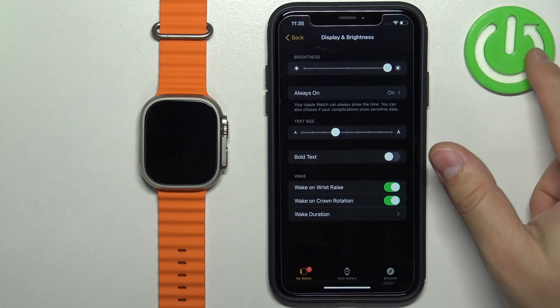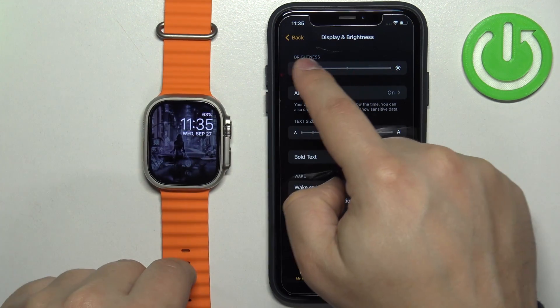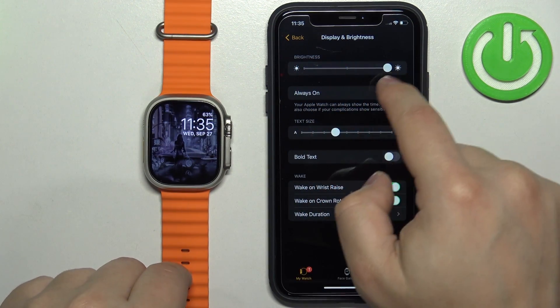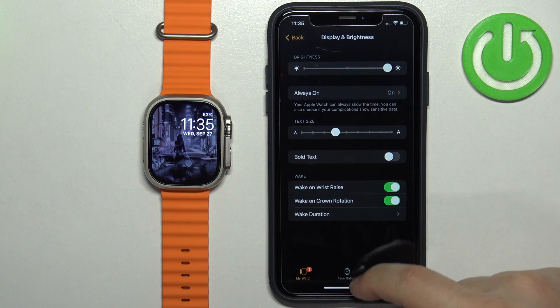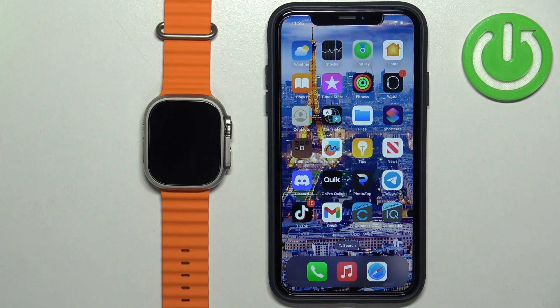Find the option called Display and Brightness and tap on it. Here you have the brightness slider, and you can adjust the brightness by sliding on the slider. Once you're done, you can close the app. That's how you adjust the screen brightness on this watch. Thank you for watching — if you found this video helpful, please consider subscribing to our channel and leaving a like on the video.